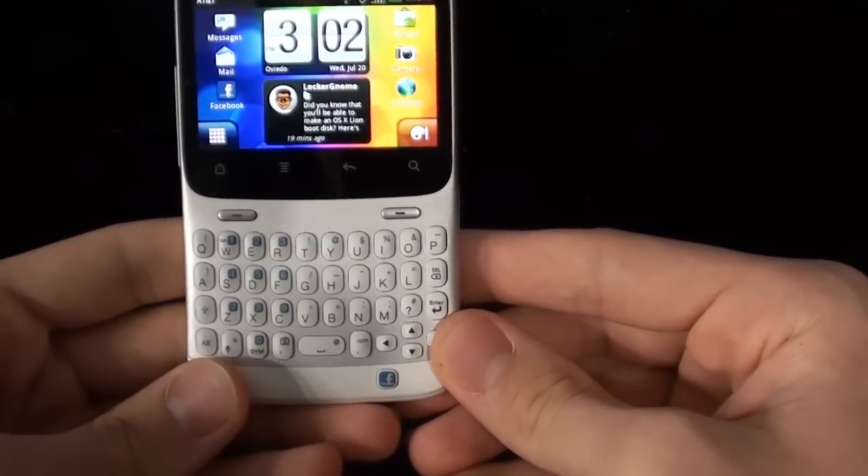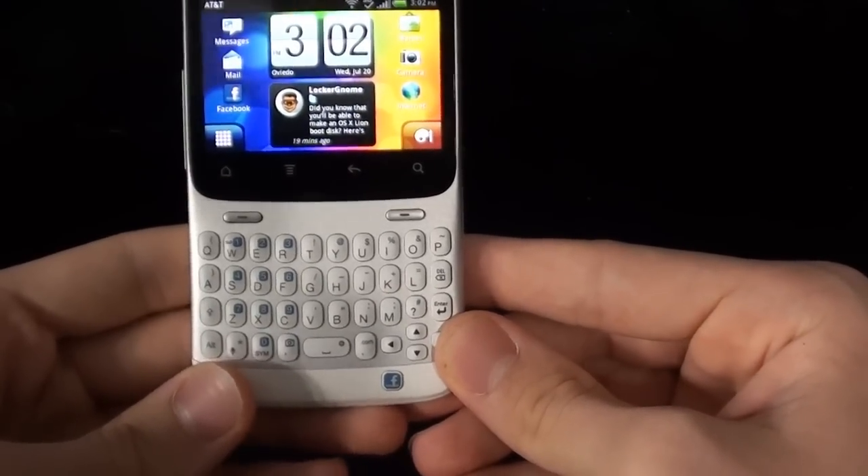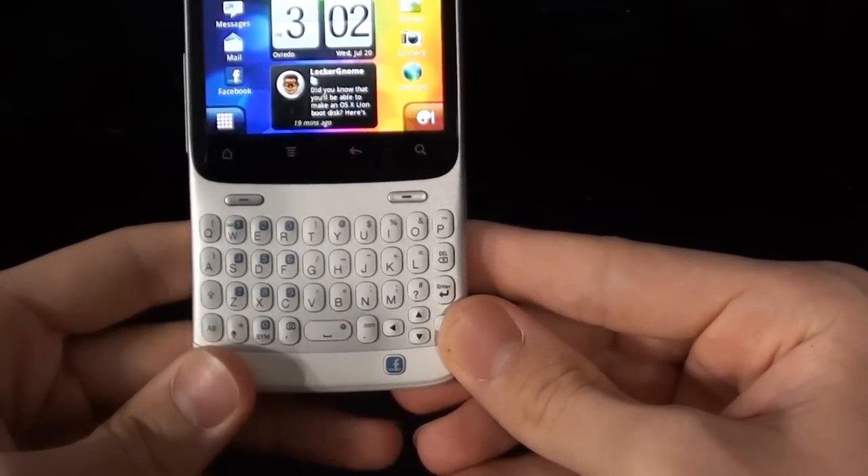This does have some location-based hardware as well. It comes with a digital compass, G sensor, and it also has GPS. So you won't get lost.